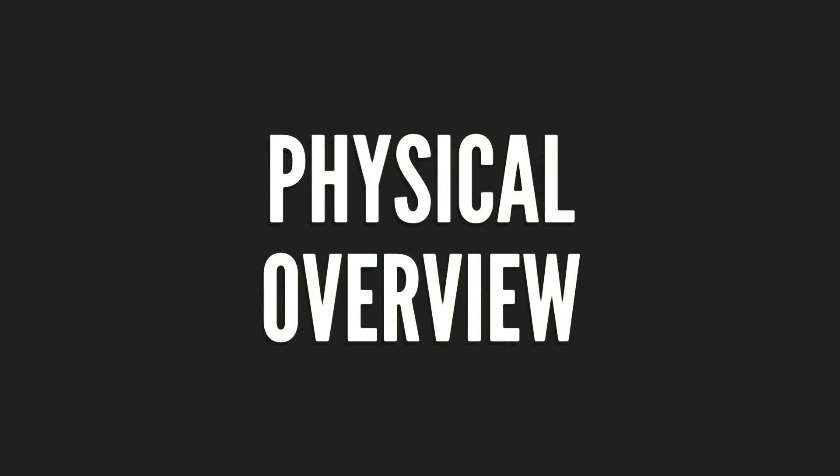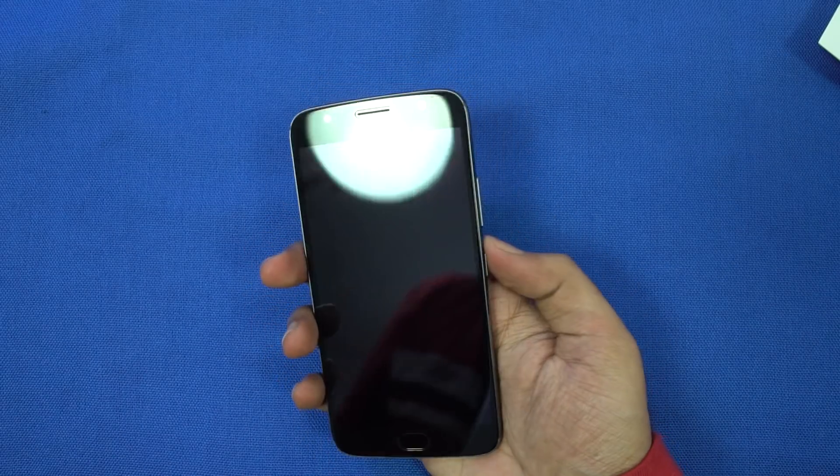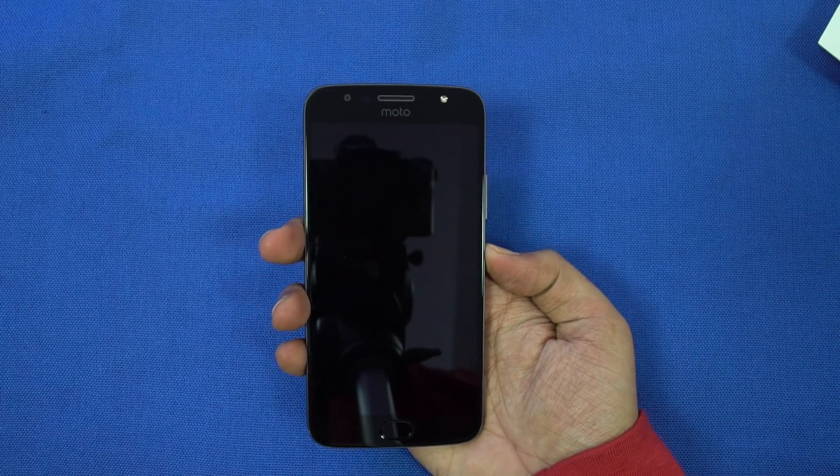Now let's have a physical overview and check out the specs. It has a complete unibody metal design, with a curved back, curved sides, and sharp chamfered edges.